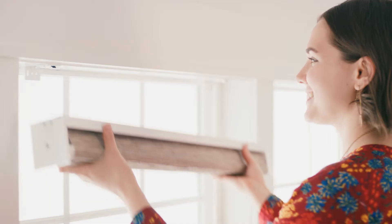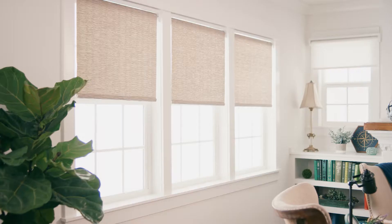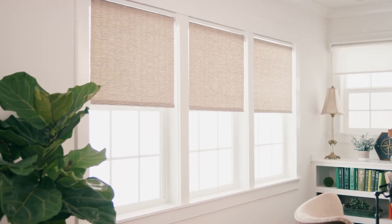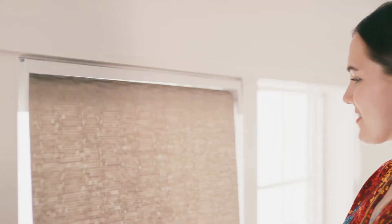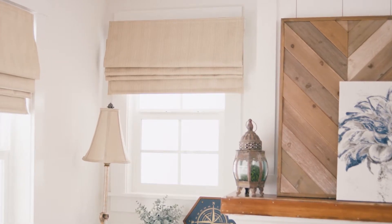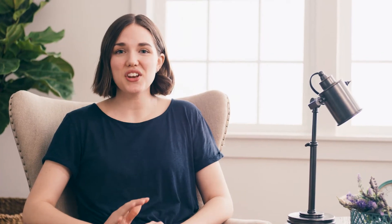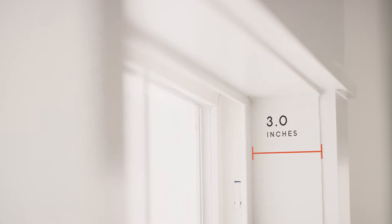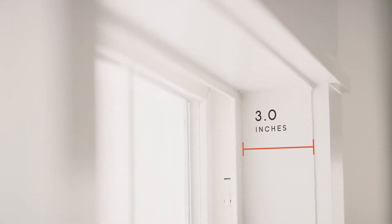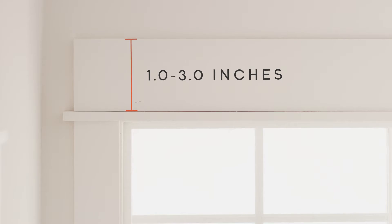Now it's a matter of deciding if your shade is best inside the window frame or outside the frame. A shade mounted inside offers a clean framed look, but it will also take up some of the window's upper viewing area. A shade mounted outside the frame will give your window a grander, larger feel. Know that an inside mount will need at least three inches of depth from your wall to your window's glass, while an outside mount will need at least one to three inches of smooth, flat surface above your window frame.